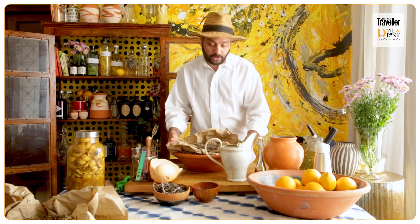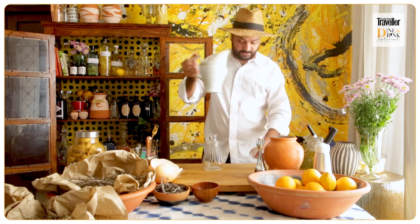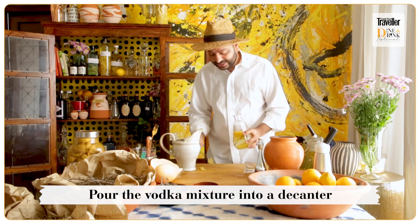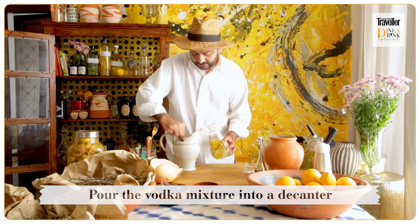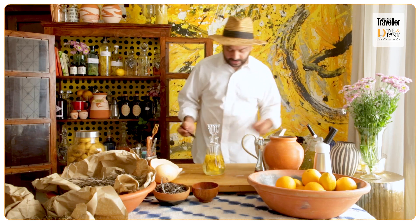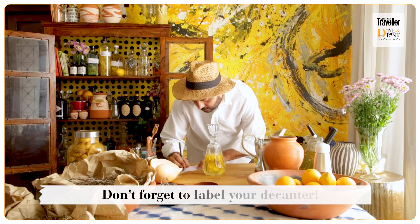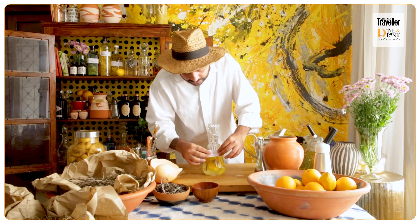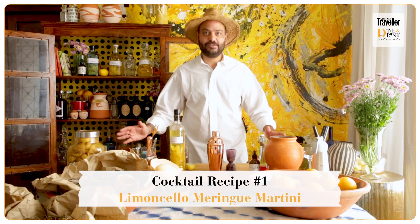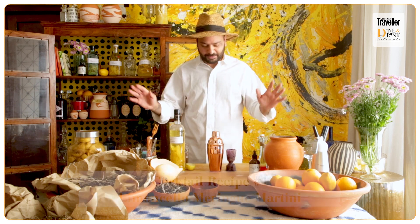The same thing I also do with thyme and any fresh or dry herb. I'm going to use this decanter. Our decanter is ready and I'm going to label it so I remember to use it after two weeks for our brunch. Now I'm going to show you the first cocktail, which is perfect for this weather, perfect for Christmas, and perfect in between a cocktail and a dessert.